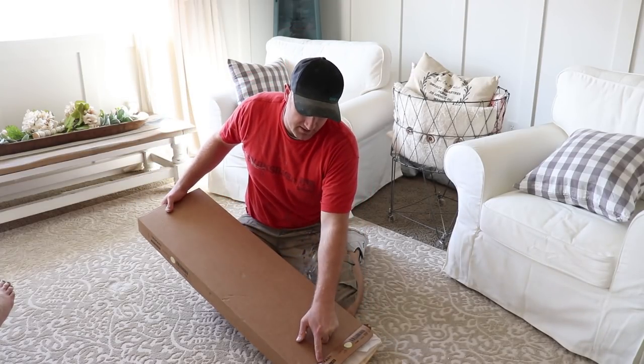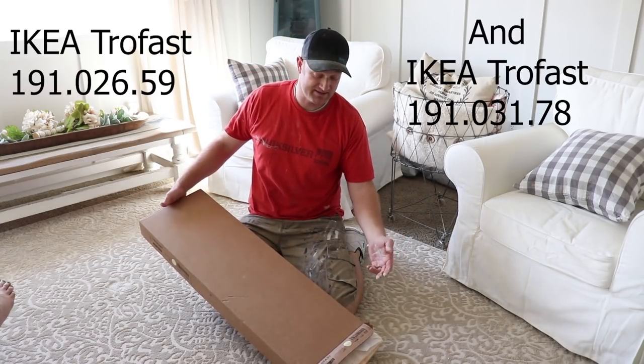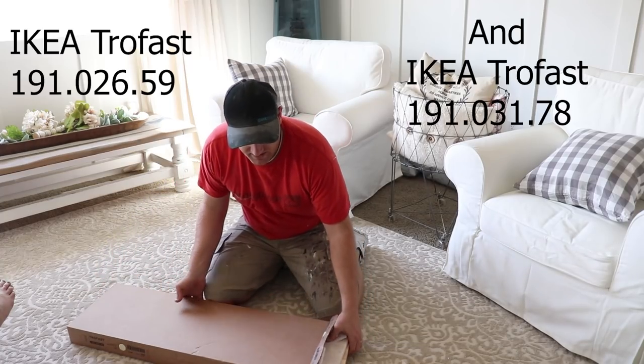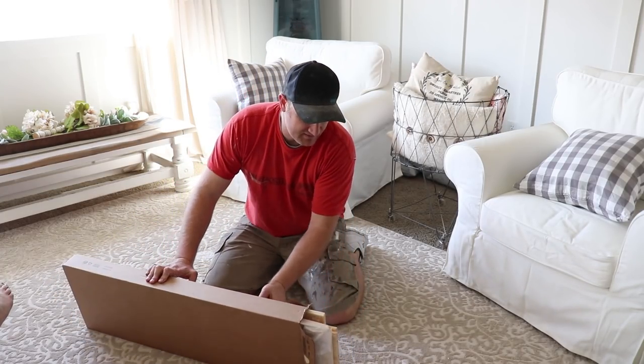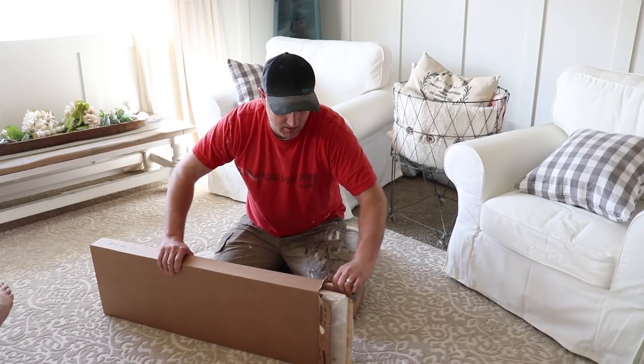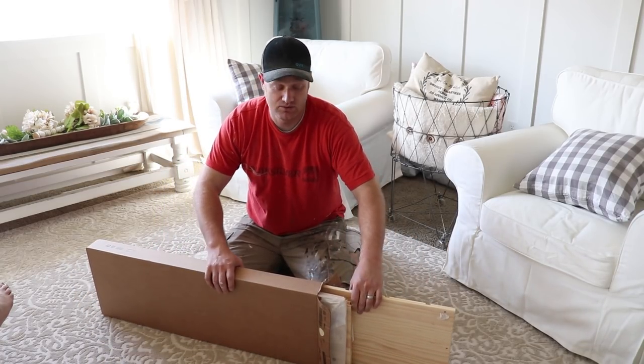Starting out with this little one. This is the TROFAST — T-R-O-F-A-S-T, we're going with that. Most of the time, these IKEA pieces come with the tools needed to assemble them, so hopefully that's in here.